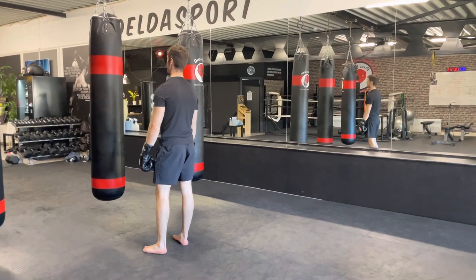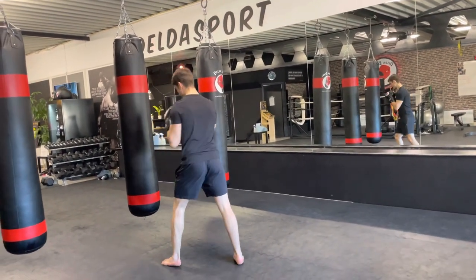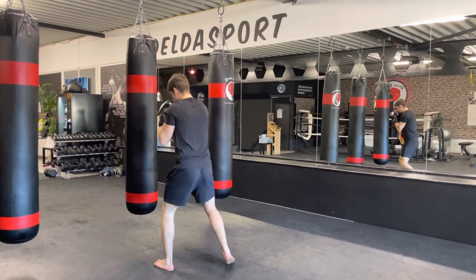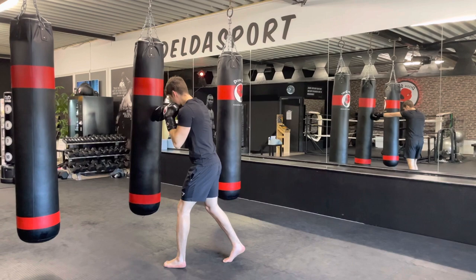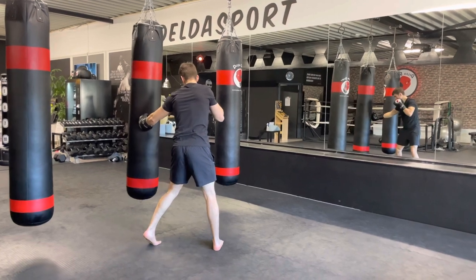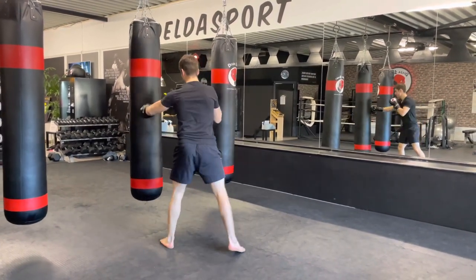Let's get started with the first combination. Archim is going to show it. Keep your hands up, elbows tucked into the body. Start with a left hook to the head, extend the right arm — right straight — turn back with a left hook to the head, then a left hook to the body, which is the liver shot. Switch the legs and deliver a left body kick, then back into fighting position.